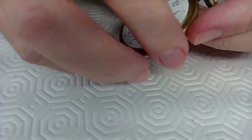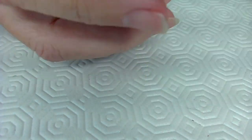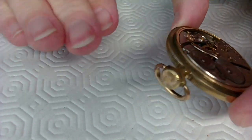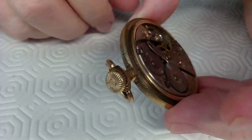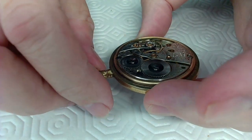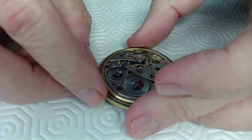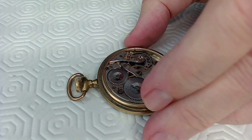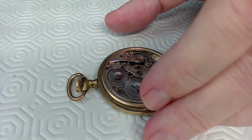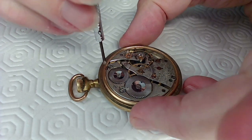This is a glass crystal — pretty scratched up. If it were mine I'd clean up the scratches, but this is a vintage watch and the owner likely wants to leave it looking vintage. Now I'm going to unscrew the case back to remove the movement. I need to make sure I've got the right size screwdriver for the screws.